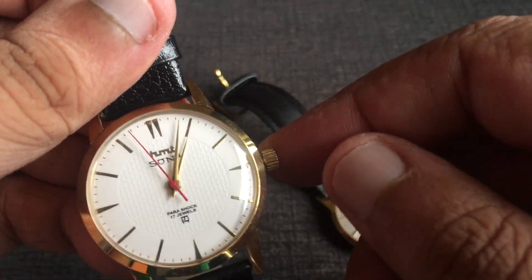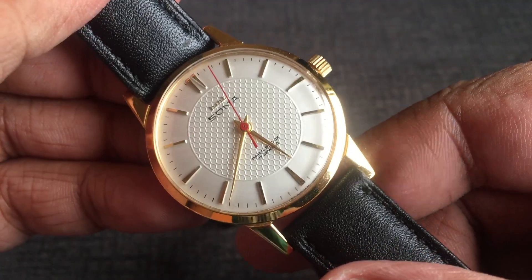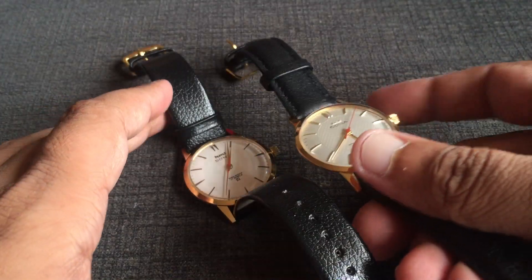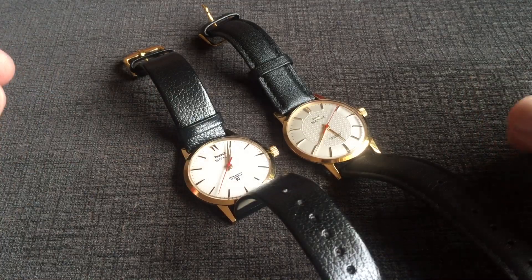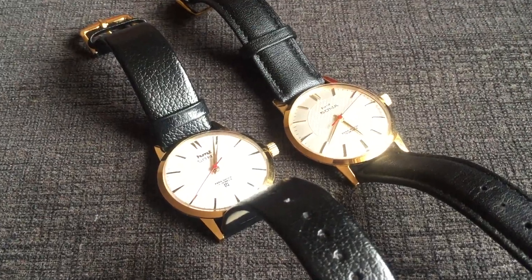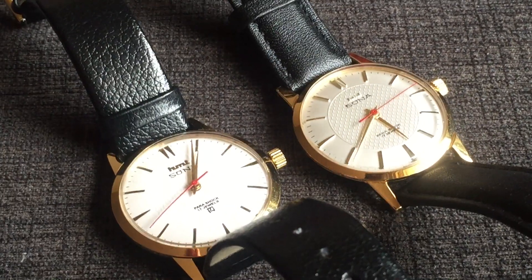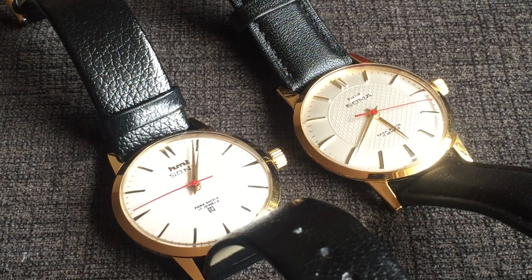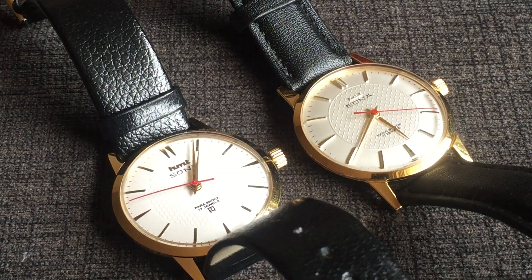So guys, if you ask me, I kind of enjoy both these watches and have worn the Franken watch also for quite some time. But the original one has far better finish than the Franken one, and for obvious reasons I would prefer the original one — and I think everybody would prefer the original one.